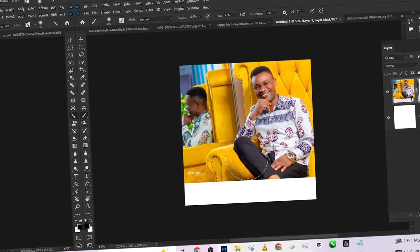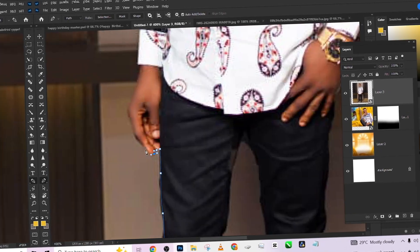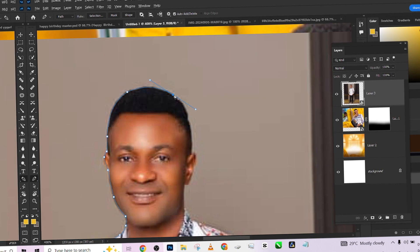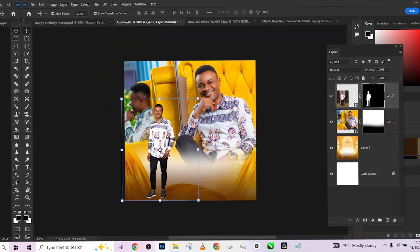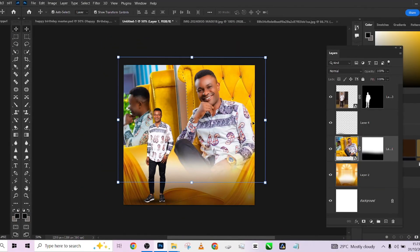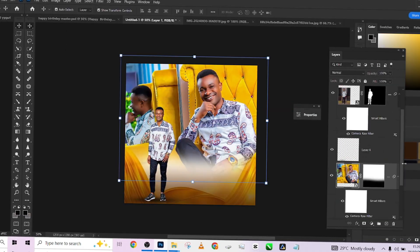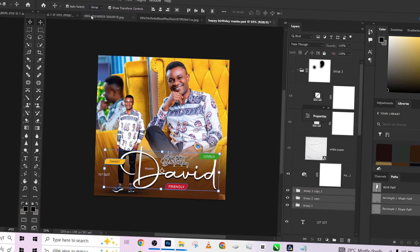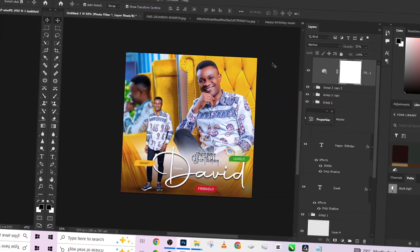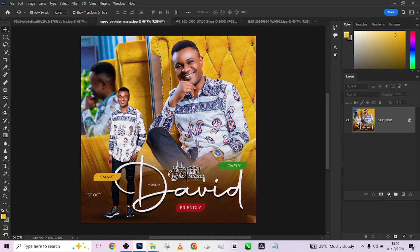Hello guys, welcome to Photographic's Academy. This new month we're starting with this amazing fire birthday flyer — how you can design this amazing birthday flyer for your clients, whether you're a photographer or a graphic designer. We posted it from a friend having his birthday today and a lot of guys have been asking how to get this done. We're giving out the background for free and I'll tell you the name of the font and how to download it.